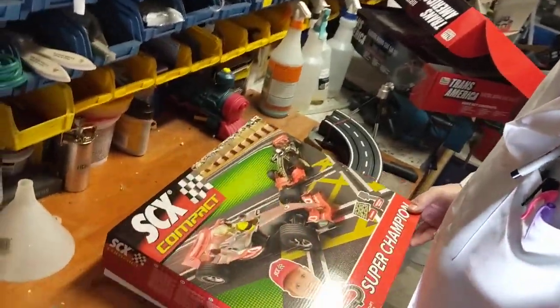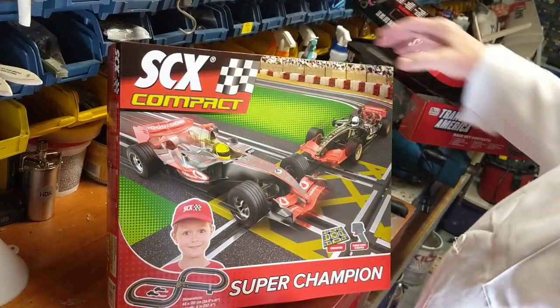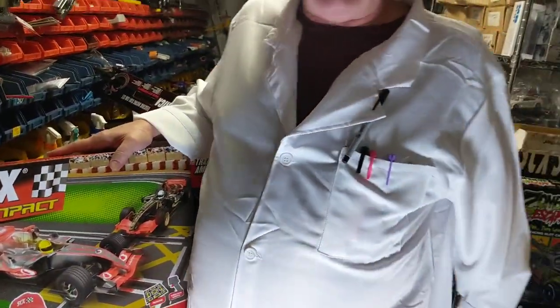At ProfessorTinkerToys.com we have all the accessories and everything you need. When you buy something at ProfessorTinkerToys.com or ProTinkerToys.com, you have the professor's guarantee — because if I can't fix it for you, then don't buy it anywhere else.